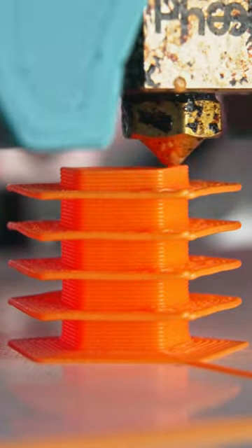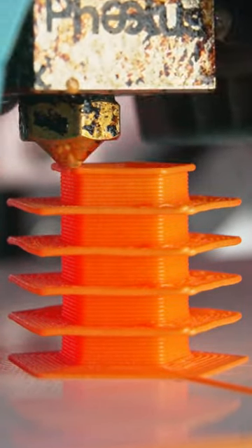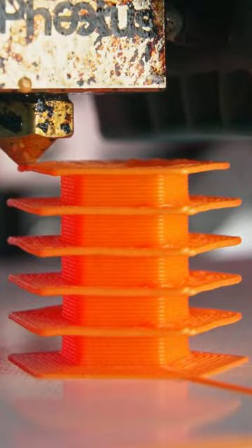And even though you all commented on it, I did not clean my nozzle since the last video. Like and subscribe to see even more crazy 3D printing.